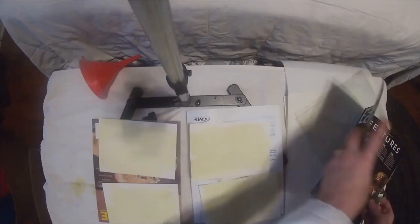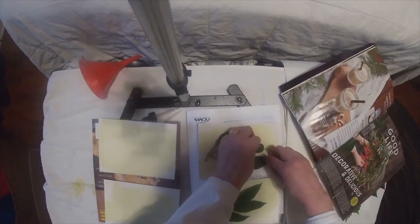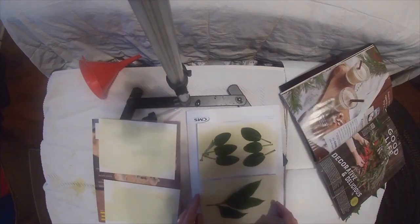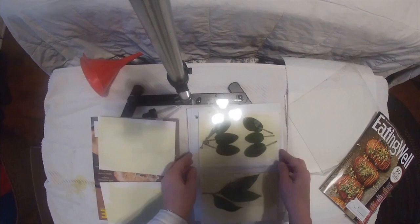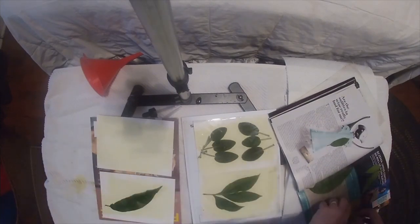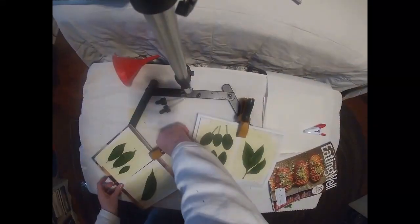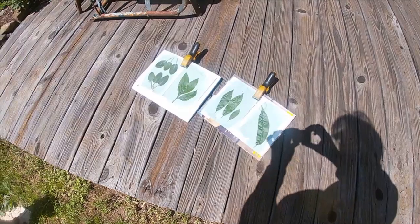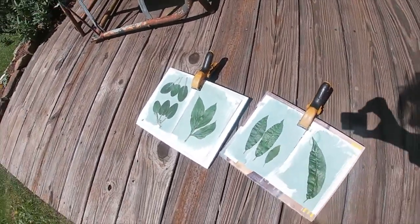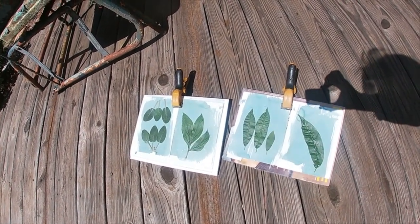Keep your hands covered when you're doing this and working with those chemicals. I have pressed some clippings from my yard into a magazine and I'm arranging them in a dark room on top of the coated paper. I am putting a sheet of glass over the top of them once they're arranged. So I have them sitting on a sturdy magazine, with the coated paper on that magazine, and the glass on top. Here we go outside on my deck.